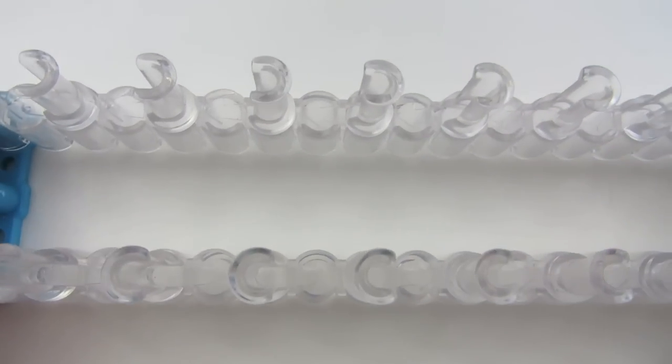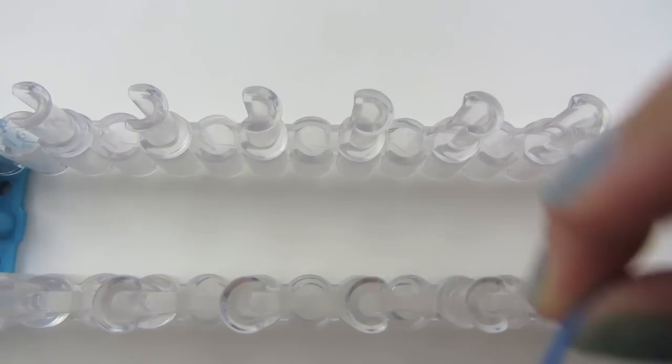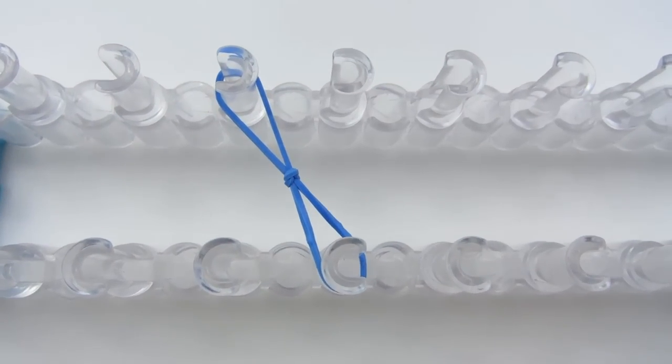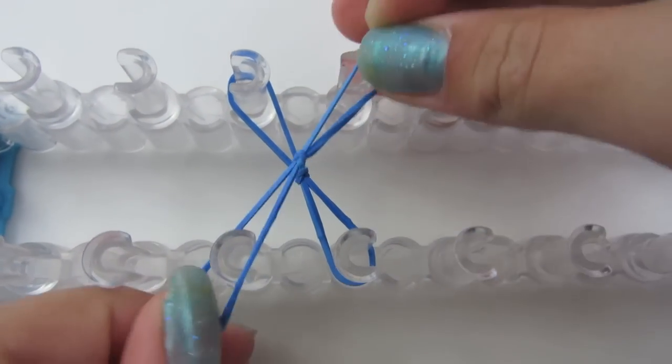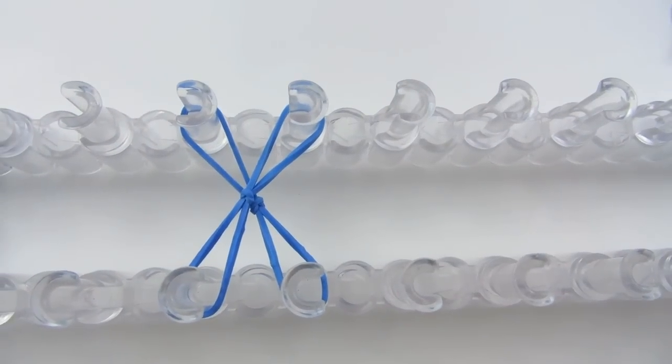On your loom, you're going to use the same setup that we used. You're going to take your first one, make an X on your first two pegs, and go to your next two pegs. You're going to do this for seven pegs.